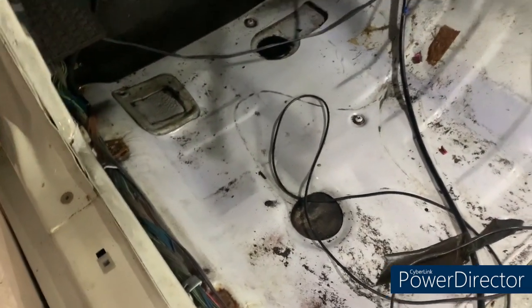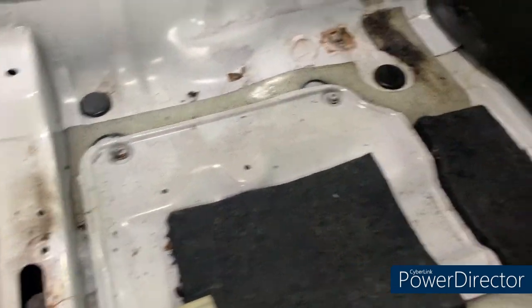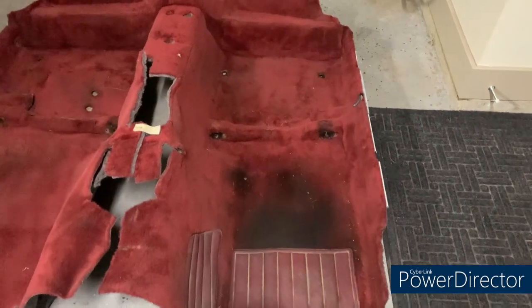Carpet's out. I'm amazed at how absolutely rust-free these are — that's insane. 38-year-old car to be this solid. There it is out, and it's hopefully going to be the perfect template.